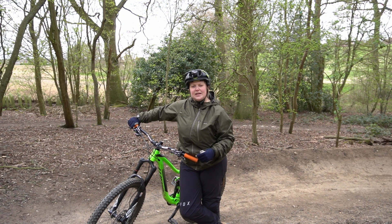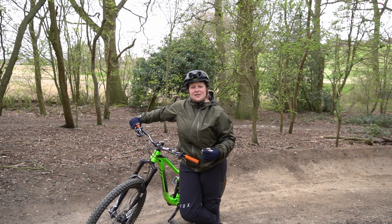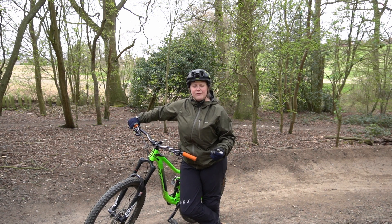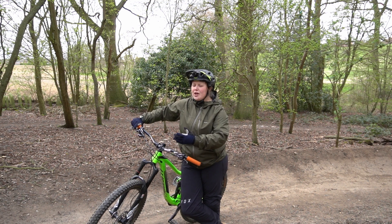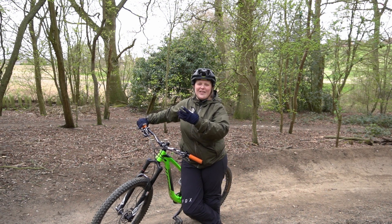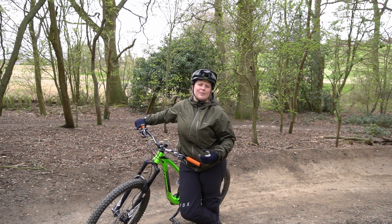At first you want to be taking the berm slightly slower so you can practice the right technique, the right form, and really get to know the feeling of how the berm should feel. Then as you get more comfortable and your technique improves, you can then speed up a little bit and hit the berms that bit faster each time.